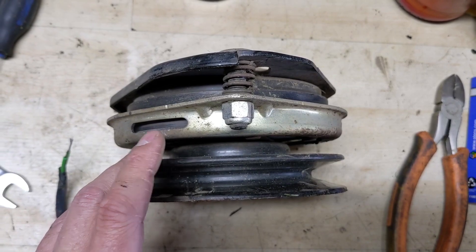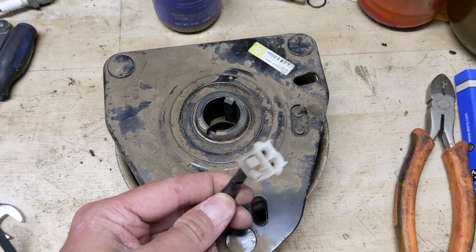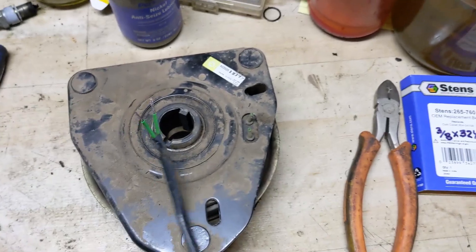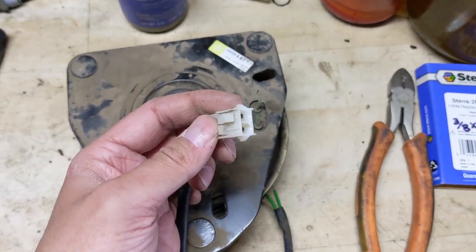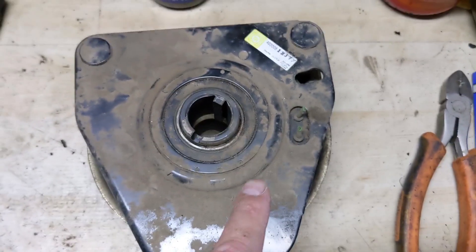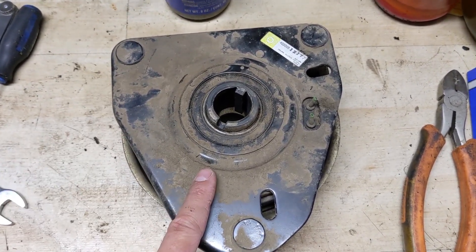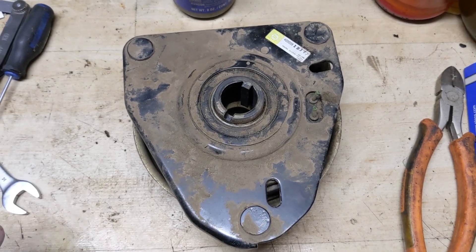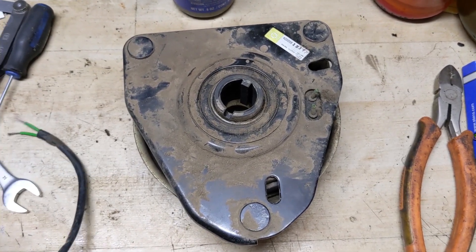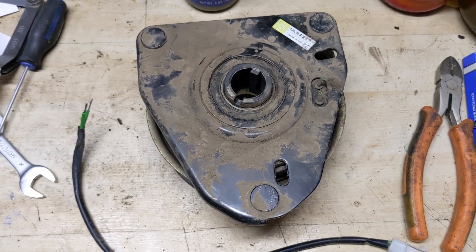Whenever a customer has a PTO clutch issue, one of the quickest ways to diagnose is to disconnect the connector going to the PTO clutch from the riding mower's wiring harness and supply 12 volts directly to the PTO clutch after properly adjusting the armature air gap. The magnet simply did not work. In today's world, rebuilding one ends up being more costly than purchasing an aftermarket replacement, so I called my customer and said I can have the Extreme PTO clutch there the very next day.